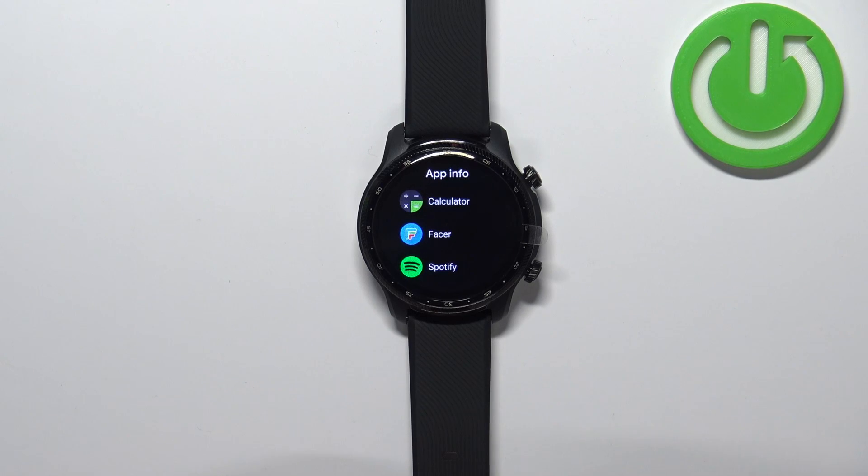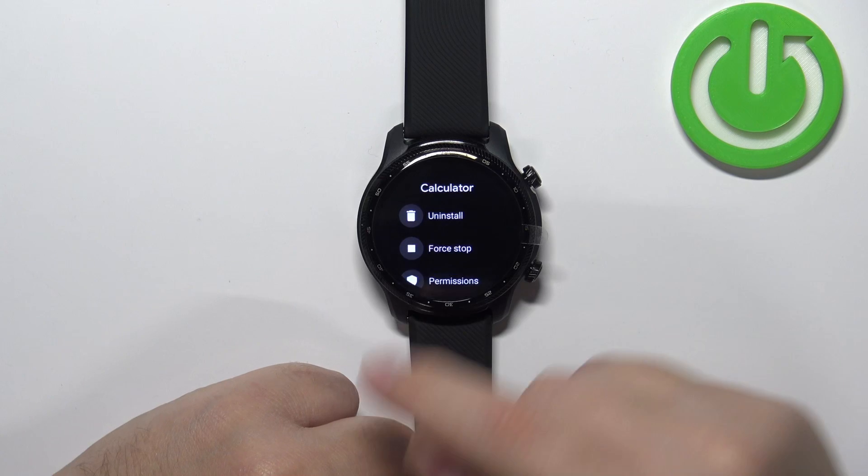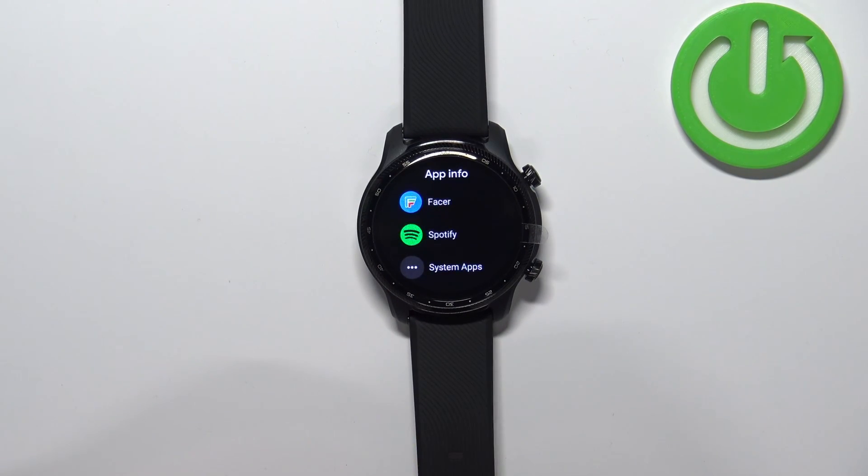Now find the application you want to uninstall, tap on it and then tap on the uninstall button. Then tap on the check mark to confirm and after a couple of seconds the app will be uninstalled from your watch.